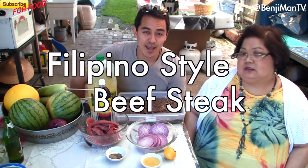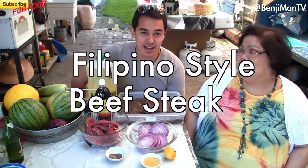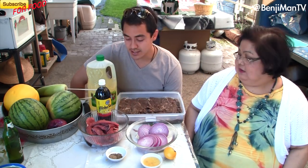Welcome to Benjamin TV. Today we're gonna be cooking beef steak, a popular Filipino dish. Here with my mom — we've already done one video of adobo. It's quick, it's easy, and it's delicious.